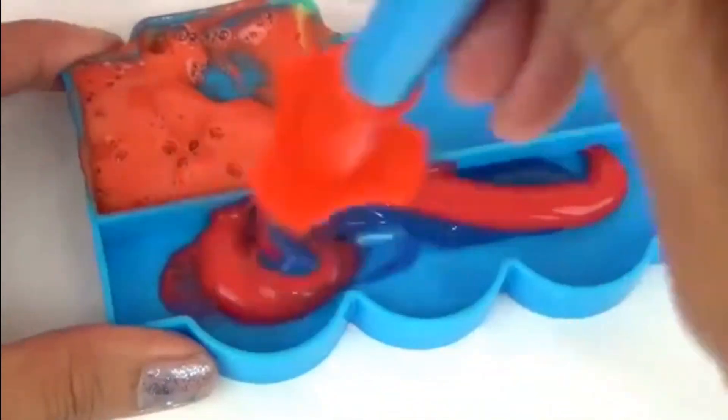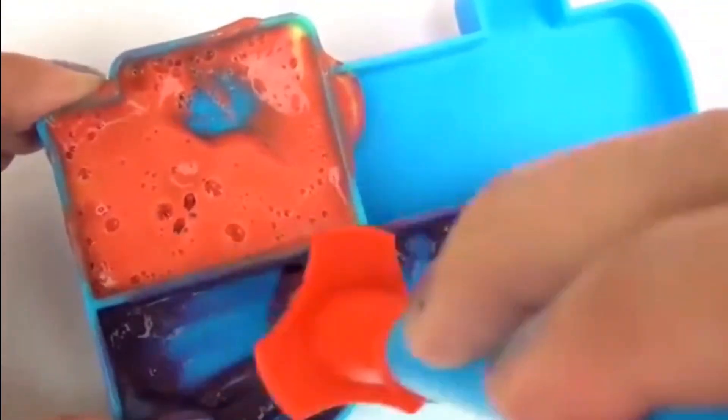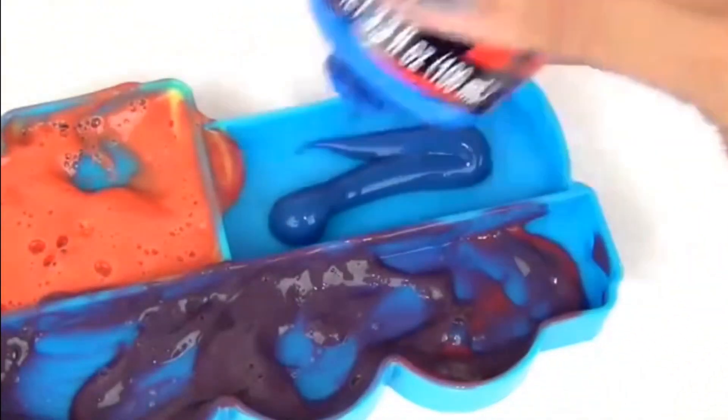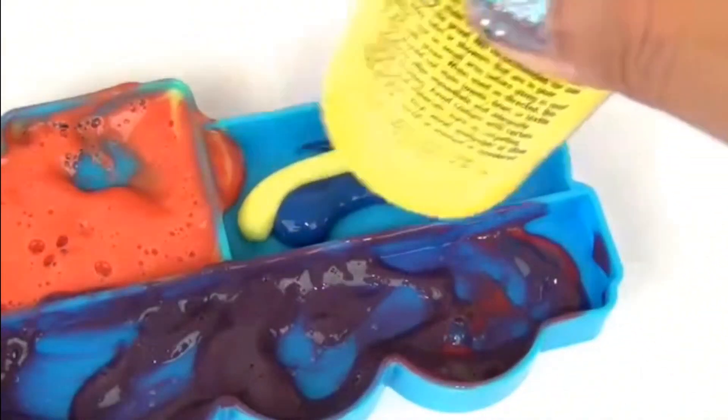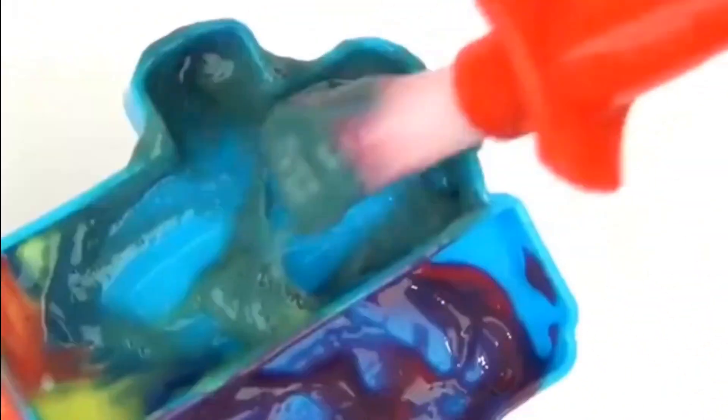Let's mix red in and mix it up. We have color purple! If you don't get the color that you want — for example, if it's too blue, that means you need to add more red, and if it's too red, that means you have to add more blue. What about if we mix blue and yellow? What color would it be? Green!